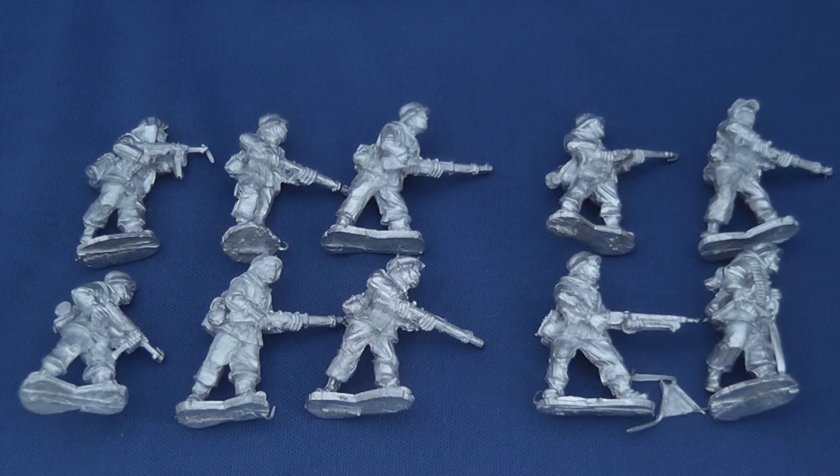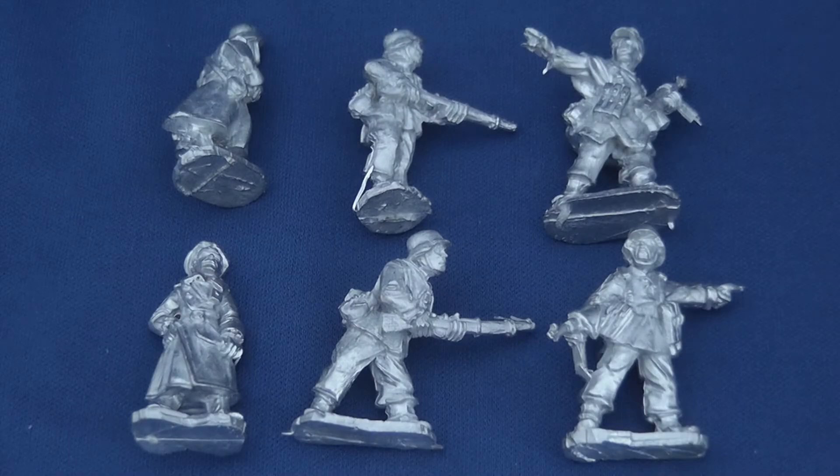Each squad consists of two two-man LMG teams, four riflemen, and two NCOs with SMGs. The command team consists of one officer, two senior NCOs, two runners equipped with rifles, and a medic or stretcher bearer, but no radio operator.